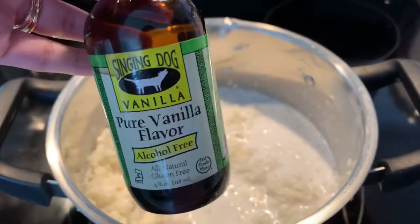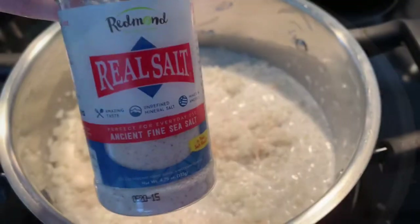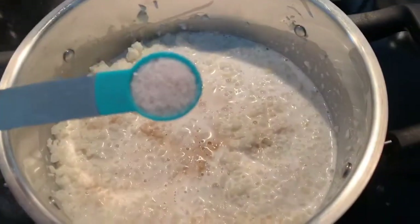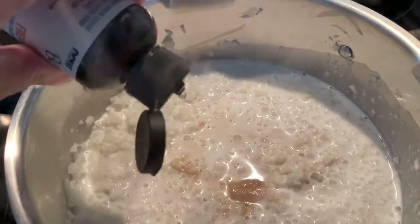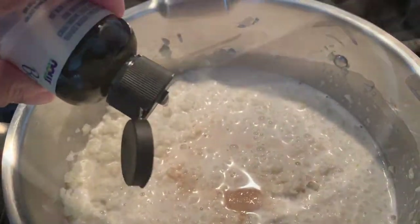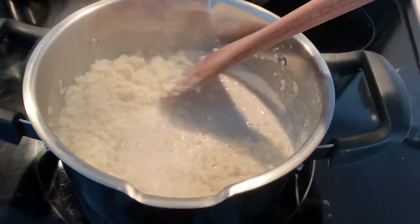We're going to add some vanilla extract, one teaspoon, a quarter of a teaspoon of pink salt, and about three to five drops of stevia depending on how sweet you like it. Then we're gonna stir everything, make sure it's well combined.